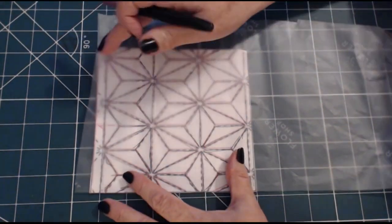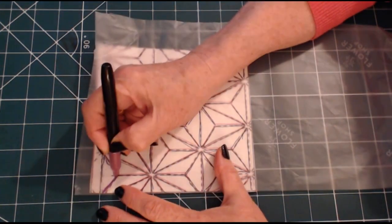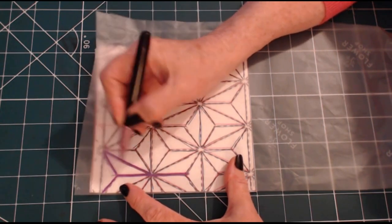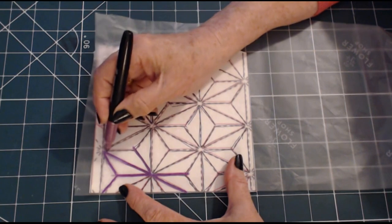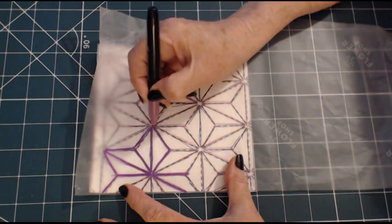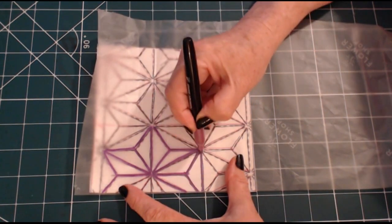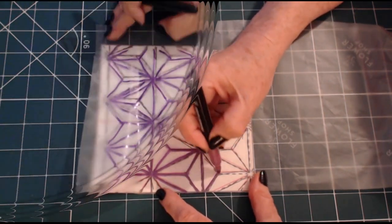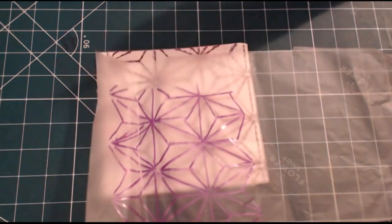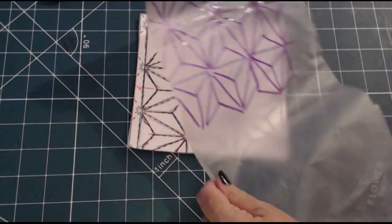I feel happier with it that way, so I'm just going to literally just copy it. If this didn't smudge I would use a ruler to ensure the lines are straight. But if they're not straight, you can straighten them up as you go along, as you actually sew. That's done — there are a couple of mistakes on that, but that really doesn't matter. I need four of these, so I'll crack on and do the four.